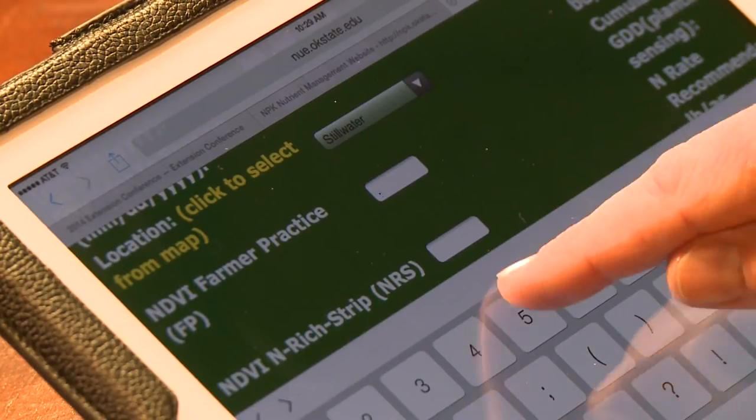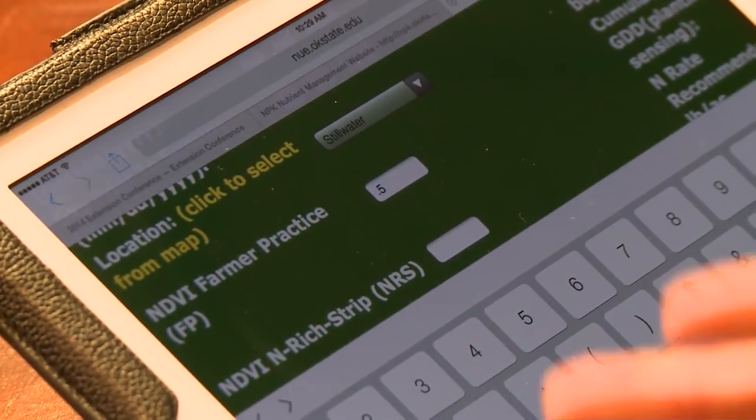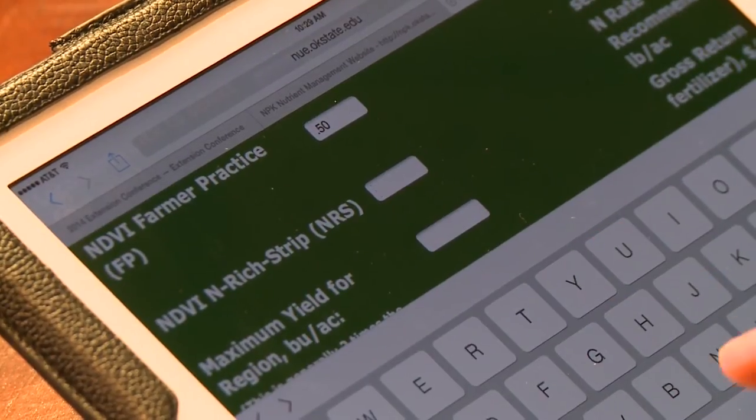The farmer practice — the area outside that NREC strip — is the first one to enter. We're going to put some values in. I want to choose 0.5. Usually, the sensor will give you two to three decimal places. Two is the most important — you go to a two decimal place and it'll be good. Secondly, we enter the NREC strip value.